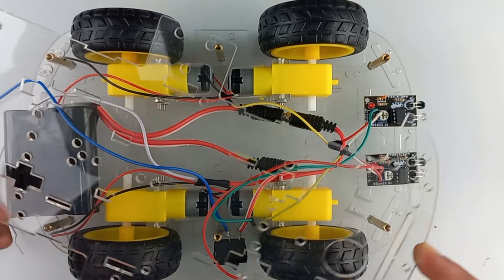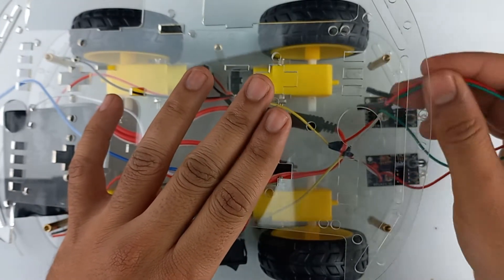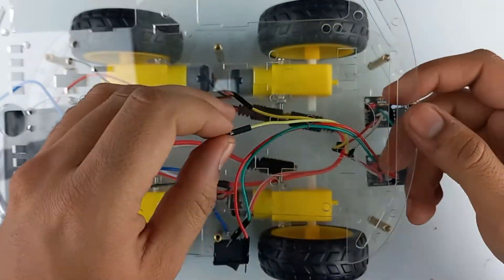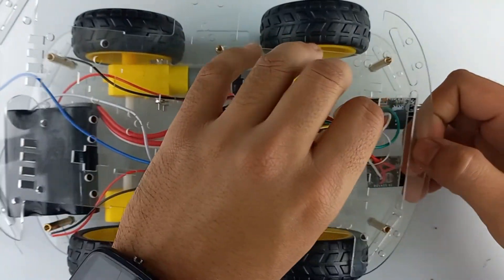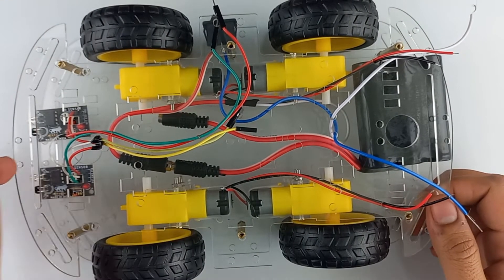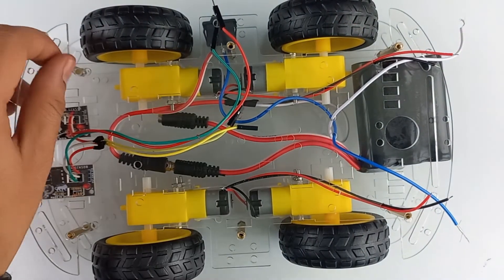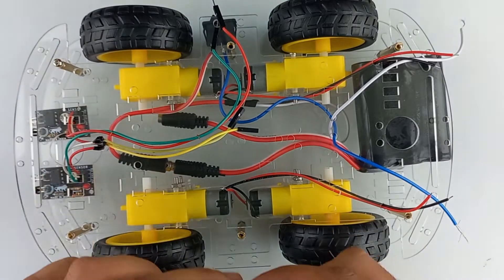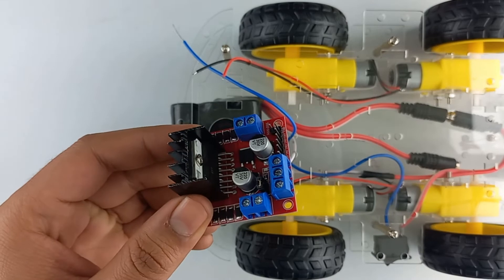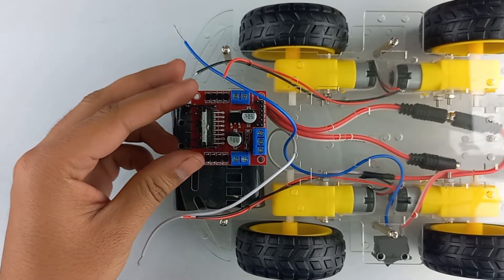Now take the upper part of the chassis and bring out all the wires. Fasten the upper part of the chassis with the help of screws. Now take the motor driver module, place it over the chassis, and fasten it with the help of a screw.